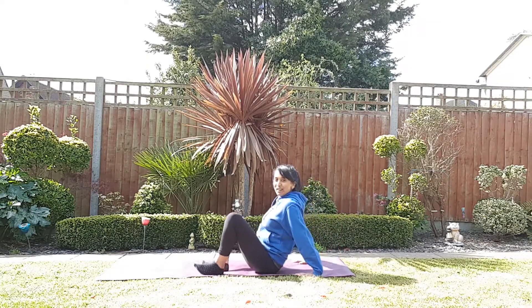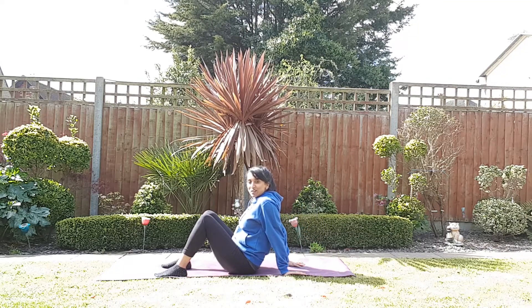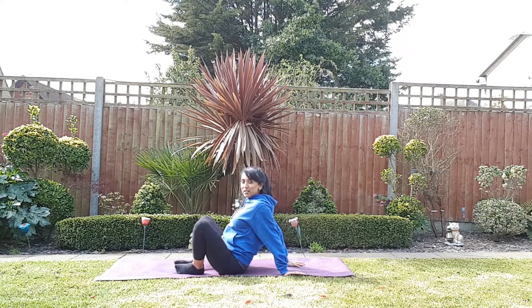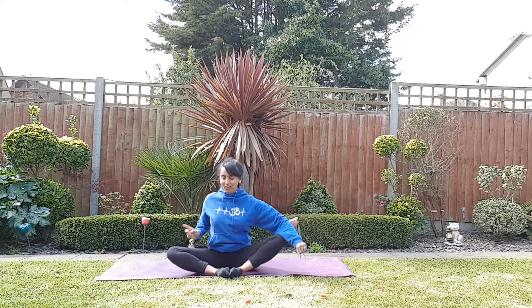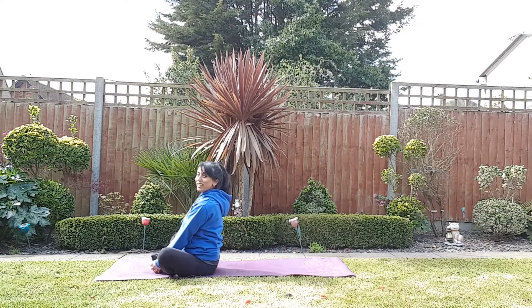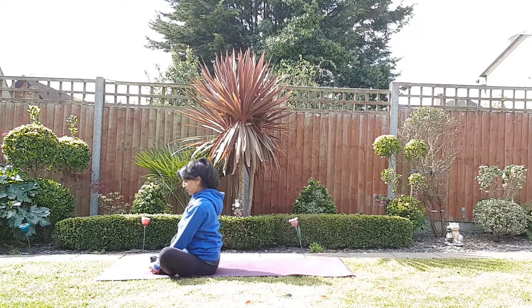Last session we did our rolling at the end — we gave our back massages at the end. So let's start today by building up the pulse a little bit more. We're going to go straight into our Patangasana rolling, so soul to soul — feet together in Patangasana. We're going to start with our rolls today. Interlock your hands, and remember — it only counts if your feet touch the floor.